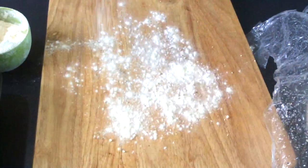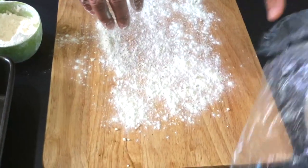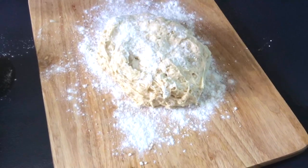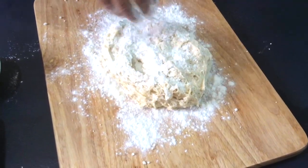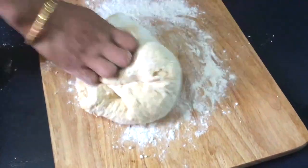Now, on our board, we're just going to sprinkle some flour and take out our bread that we've left resting for 10 minutes. And now we're just going to sprinkle some flour on top and knead it out.